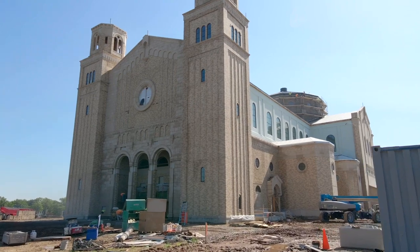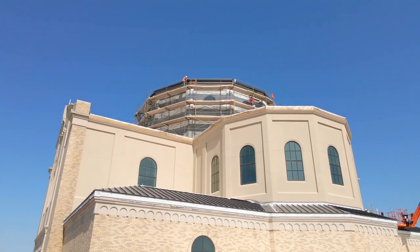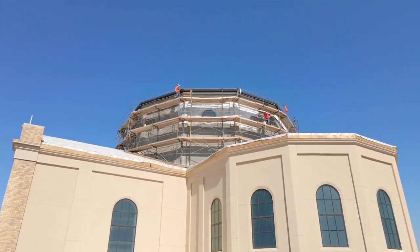As you can see right behind me on the west facade, the front of the church, the masonry work is almost complete — they will have that done in a few more days. Since the last video, the back of the clear story above the sanctuary, the stucco is complete, and they're starting to put the lath and felt on the north side.